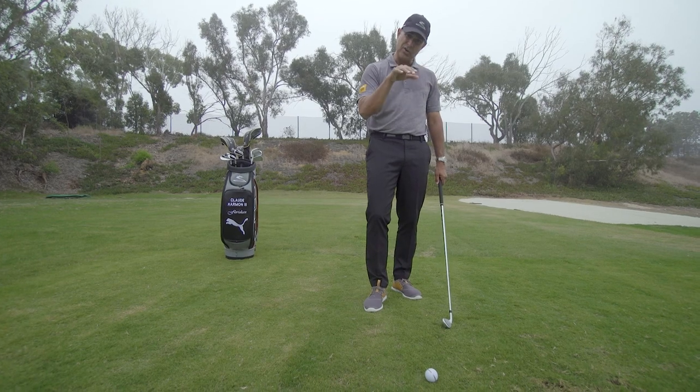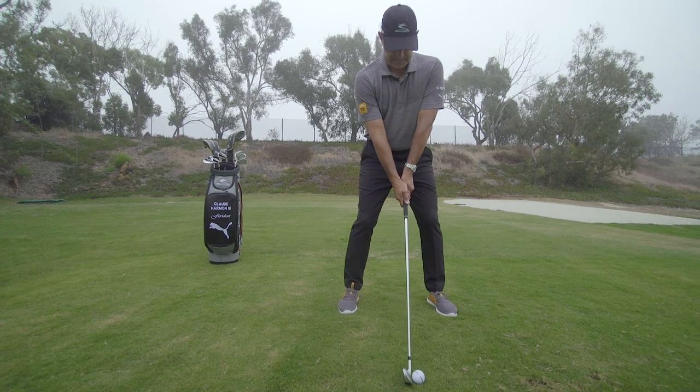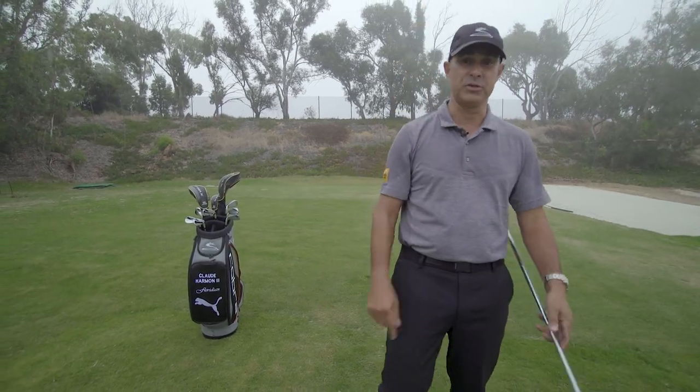You're going to feel like you're hitting the grass. That's going to help launch the golf ball and spin it a little bit higher. So don't be afraid to take a divot. Get the bottom of the golf club back down to the ground and you'll start to hit it more solid.